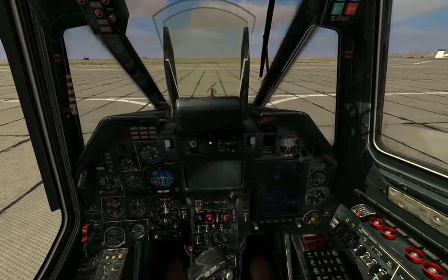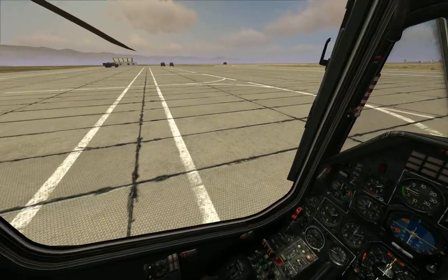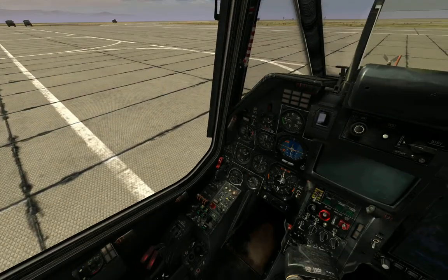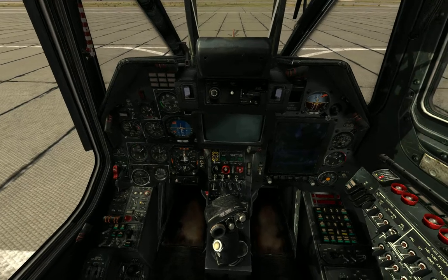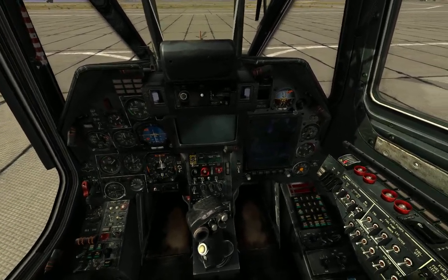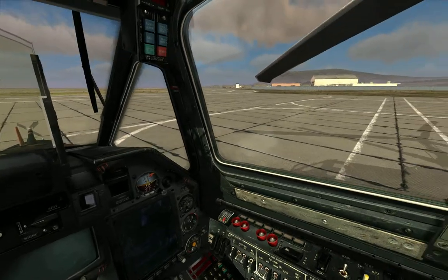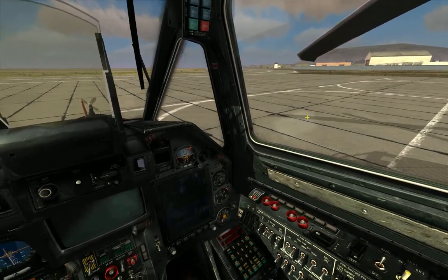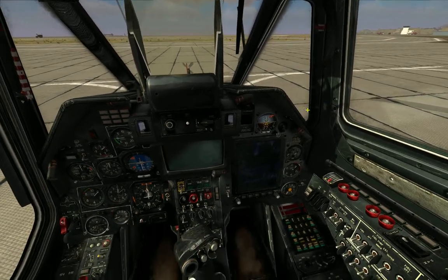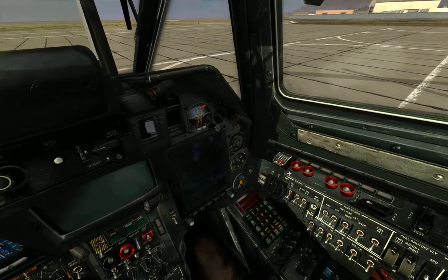Good morning everybody. It's a lovely morning here in Novorossiysk, just south of the southernmost extremity of Ukraine, sitting in a Ka-50 coaxial helicopter from the glorious Madrasya, and now we're going to turn it on.